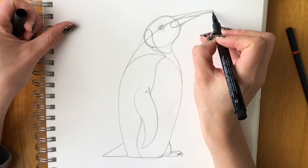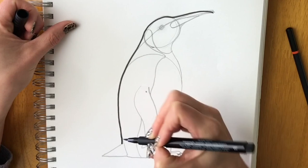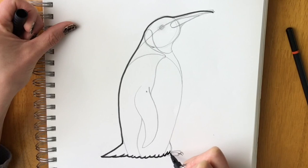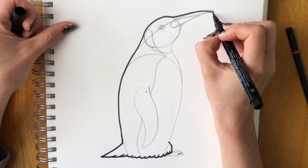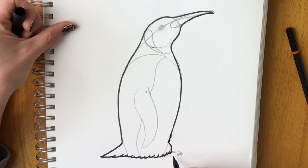Now use a black pen to draw the outline, starting at the top of the beak and coming all the way around the back. When you hit the tail, don't make a sharp line — curve it to the ground. Add some feathery lines coming around with a few more at the bottom, like little U-shapes, then bring it around and come all the way down.